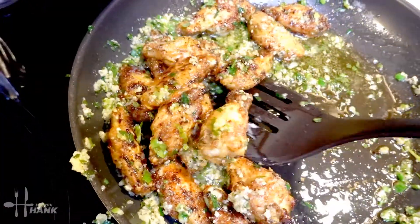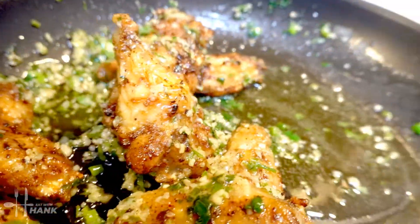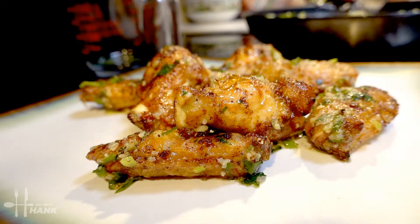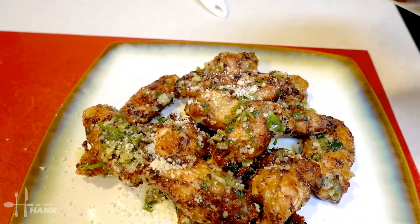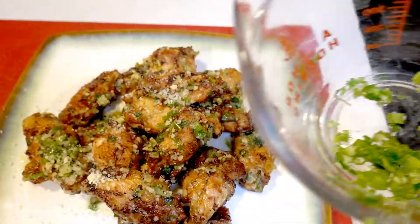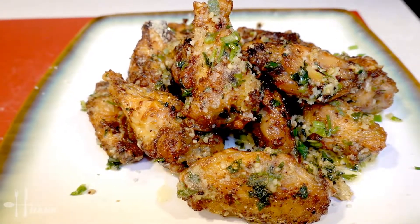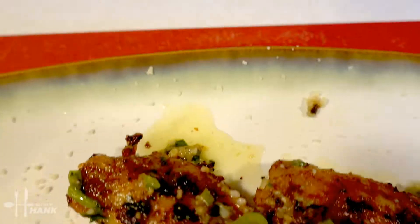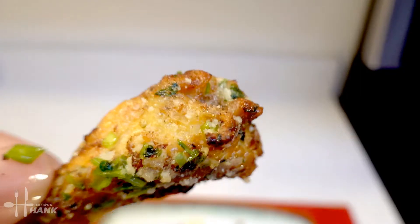Now we're going to put it on a plate. We'll add just a little bit more grated parmesan cheese on top, and then take the leftover green onions and put them on top as a garnish. This is what we have today — garlic parmesan chicken wings made in the air fryer. Hope you enjoyed this video; give it a like and subscribe for more future recipes. Have a bite — thanks for watching!